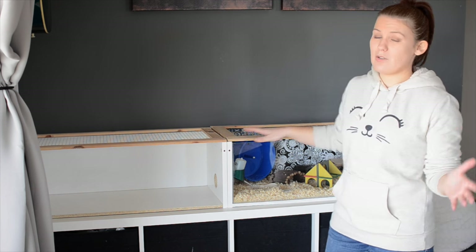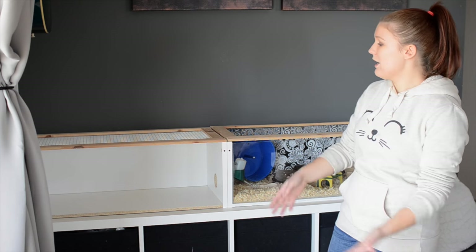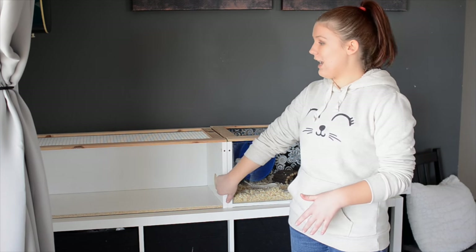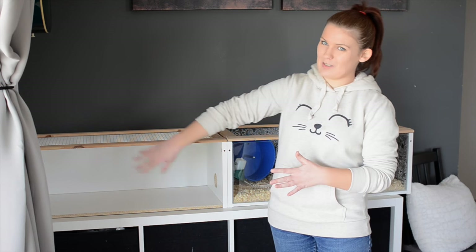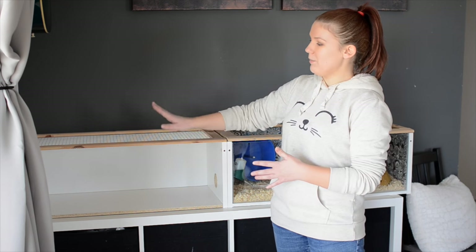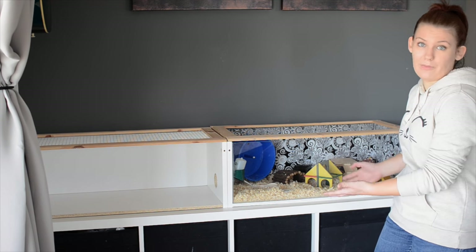But now because we are going to be getting a new hamster who is going to be very young and very sprightly, we are extending the cage. So what I have here is another Billy cage, although this one isn't quite finished yet — I still need to put the glass along the front. But it's got the lid, it's all set up, and it's identical to this one apart from the glass.